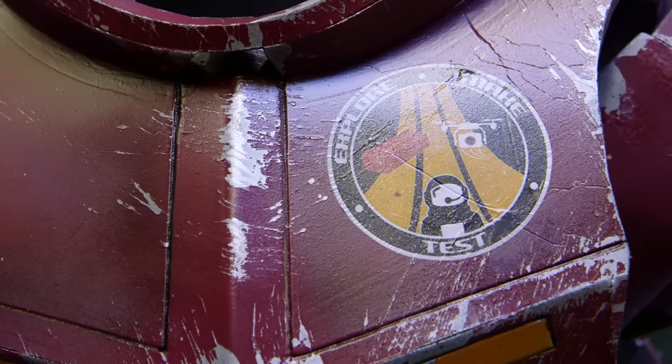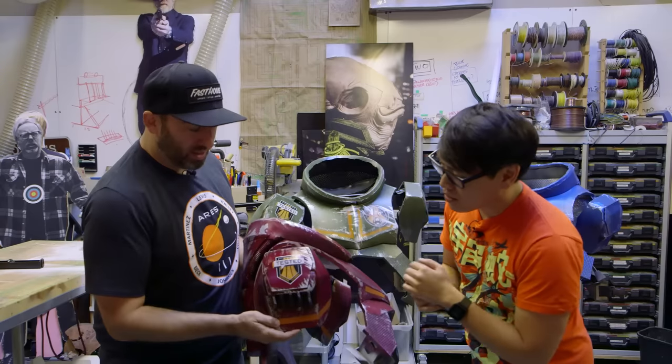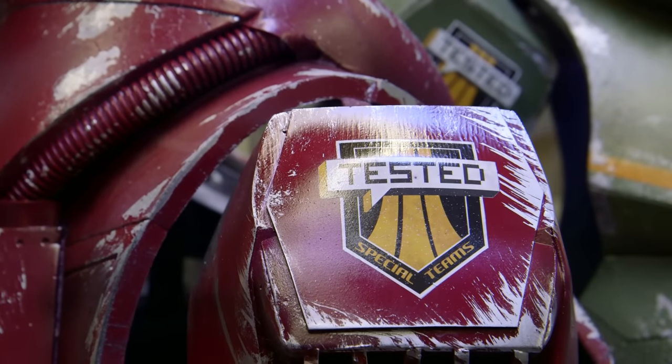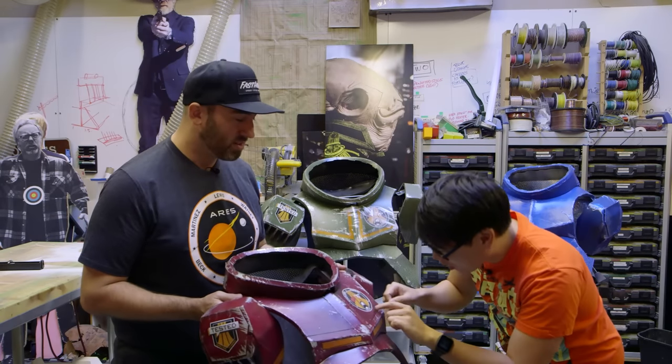My favorite part is the mission patches. We all designed a mission patch together — there's the Tested one and then the Tested Special Teams patch. Frank did these in water-slide transfers, so they're actually applied right on there. Something fun and it looks really nice.